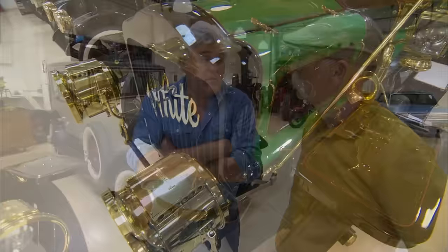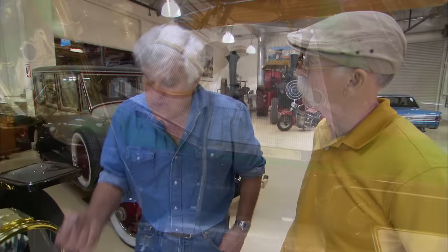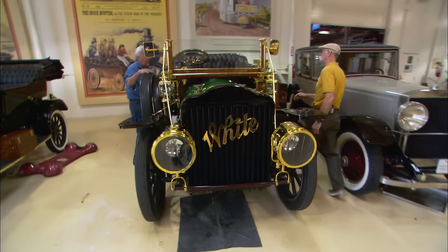1910 was the last year of steam for the White company. Then they went to gasoline cars, but it's originally the White Sewing Machine Company — that's where 'runs like a sewing machine' comes from. We'll push this out to the door and fire it up. I think you'll be amazed at how quiet and smooth and how much power there is. It takes about 10 minutes to start it, but comparing that to cranking 50-weight oil in cold weather, setting a choke, setting a mag, and possibly breaking your arm, it's not that bad a trade-off.